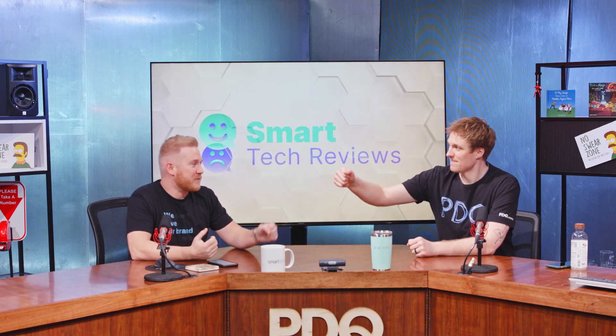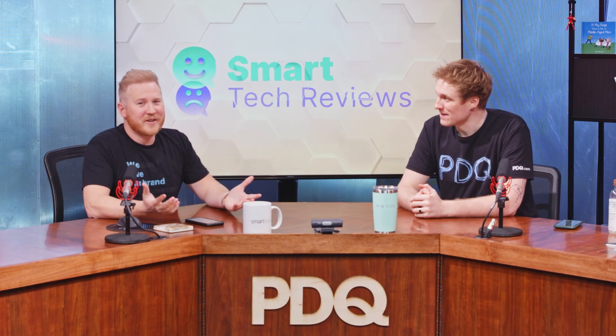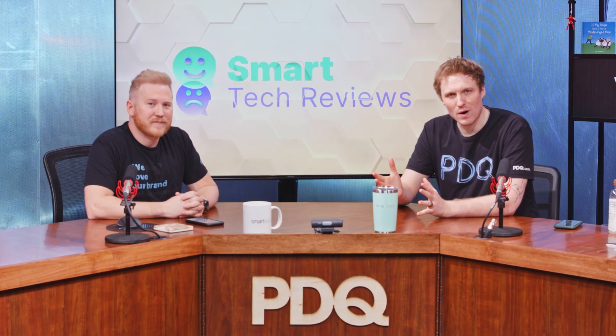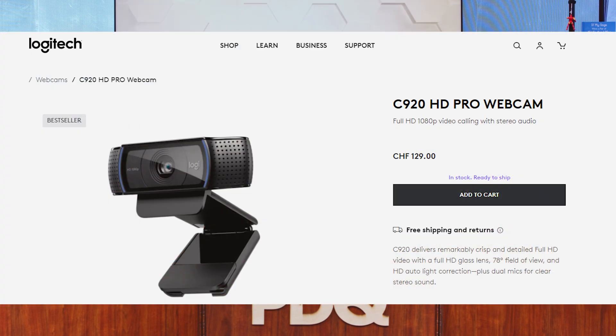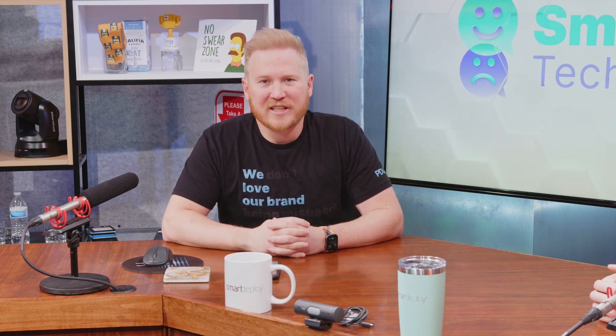We're here to do a review, and today we're reviewing a webcam. You don't even have to ask the brand — the odds that it's a Logitech are pretty high. To provide a frame of reference, the webcam most people use is the Logitech C920, or one of the cameras in that series — very popular, great feature list, came out at the right price.